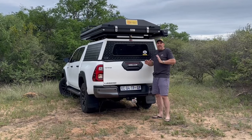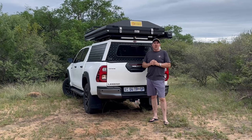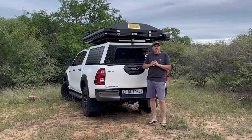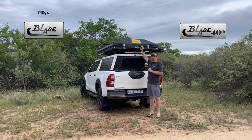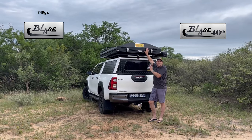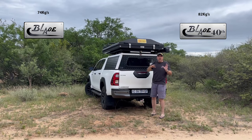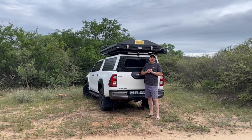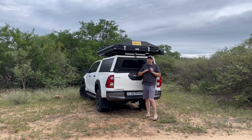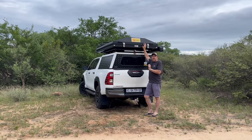The normal Blade has been used by habitual travelers and adventure enthusiasts around the world. This doesn't replace the normal Blade, because the normal Blade is 74 kilograms and the Blade 40th Edition weighs a little bit more — it comes in at 82 kilograms. If you still want a very good quality tent at a very lightweight, then obviously the normal Blade would be the one to look at. We'll run through why this tent is so different and what makes it so nice.